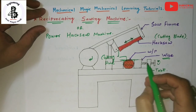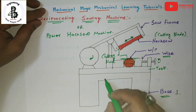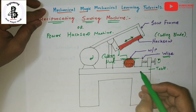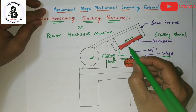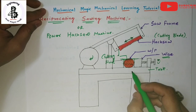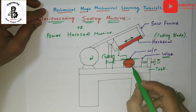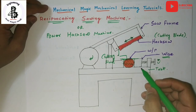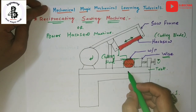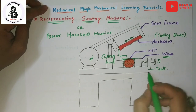A crank mechanism is provided to raise the blade on each return stroke so the teeth are not damaged. Cutting fluid or lubricant is used for long blade life and easier cutting action. This is the simplest machine you can find in any workshop, used to cut any kind of material.